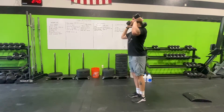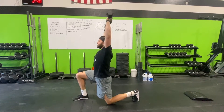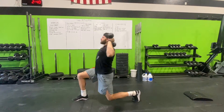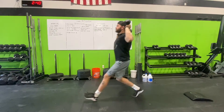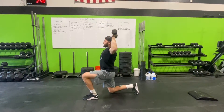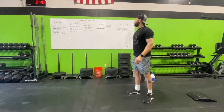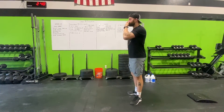Next movement: eight dumbbell lunge presses. Get into your lunge position and press four times on your left leg, come back up, go down onto your right, pressing with your core tight — four on this side. Then drop one of the dumbbells for 16 single arm dumbbell swings.